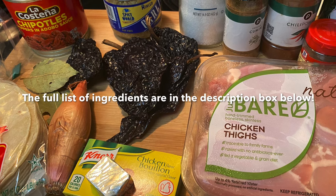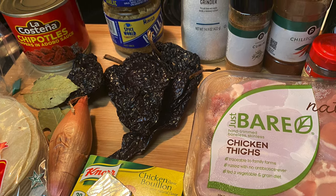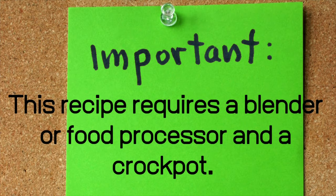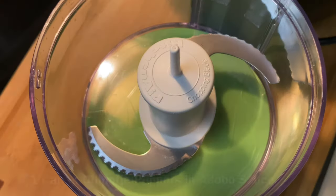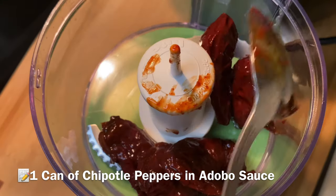Hey y'all, welcome back to my channel! Today we are making some Birria chicken tacos. I've been wanting to make this for so long — a lot of people have been looking up this recipe lately, so I'm just gonna go ahead and make my version of it. You can hear that I'm excited, so let's get right into it!